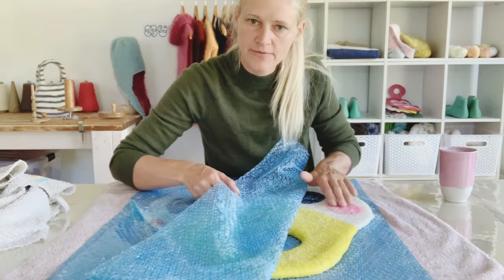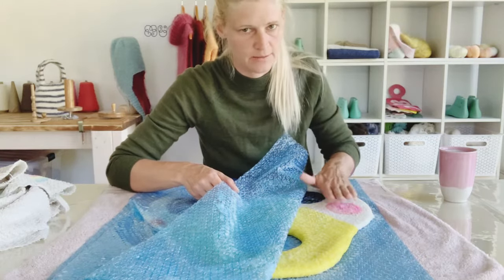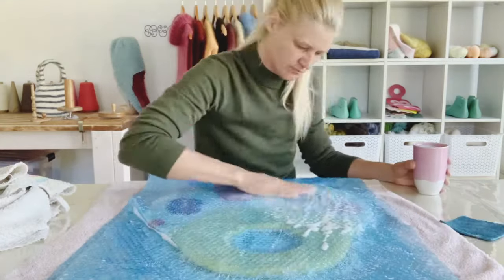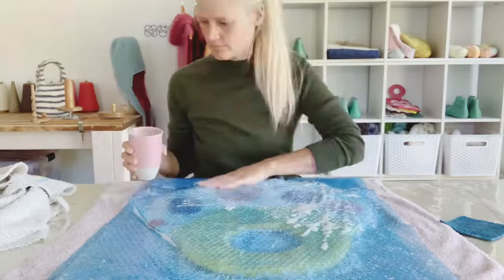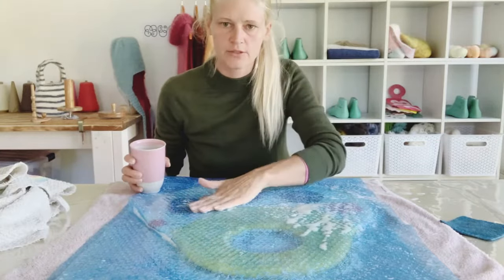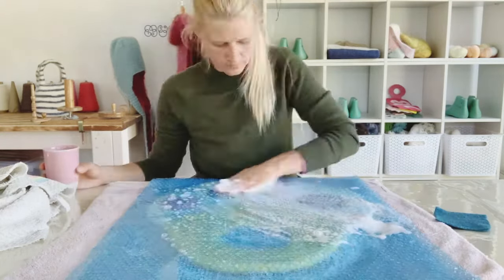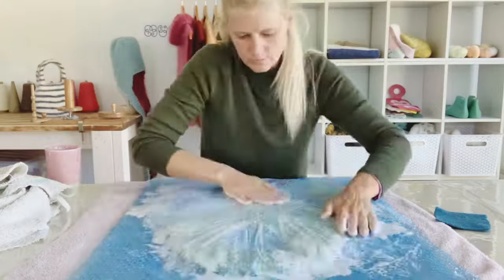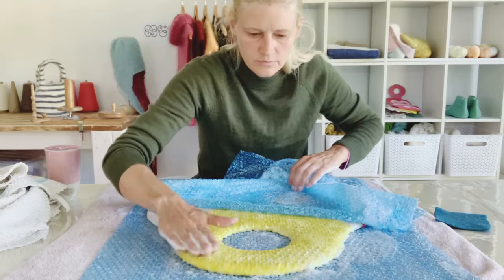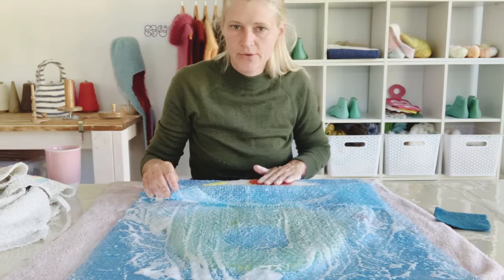It's definitely fragile, but the fibers have begun to attach. If your design is intricate, you might want to rub it another 100 times to make sure it's really stuck down. If you've laid out stripes, you'll only want to rub the stripes in the direction that you laid them out. I think my design is going to stick.